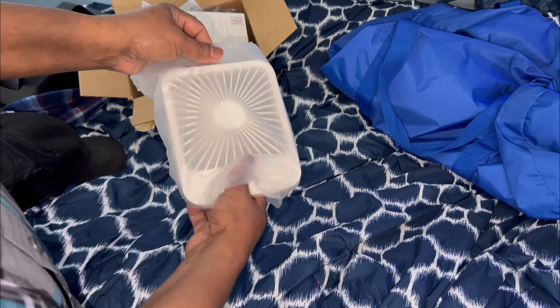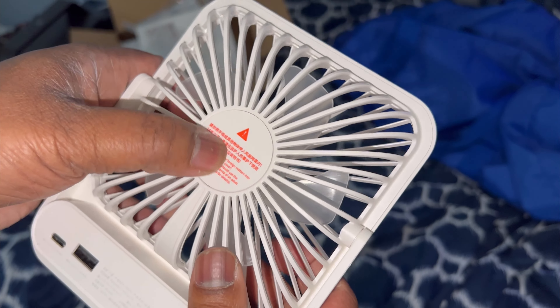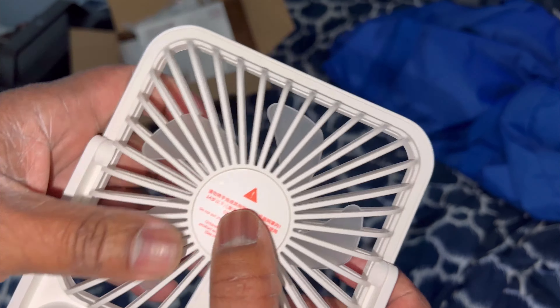Here is the fan itself. It's got translucent blades — about five blades. Here is the back of it. It doesn't have an open bearing in the back so you can give it oil. Unfortunately, it does not. That's not good, but it does give you some information in Chinese writing and in English.